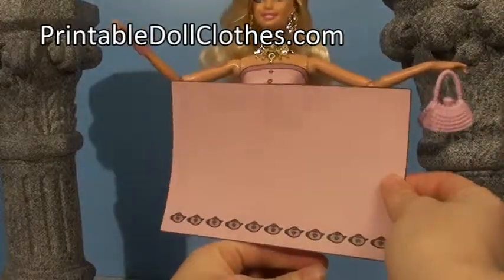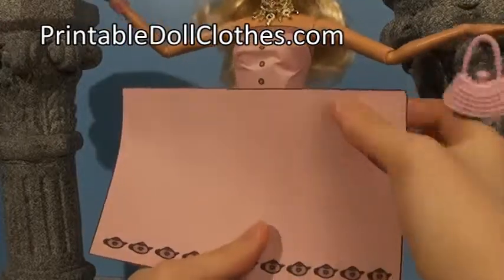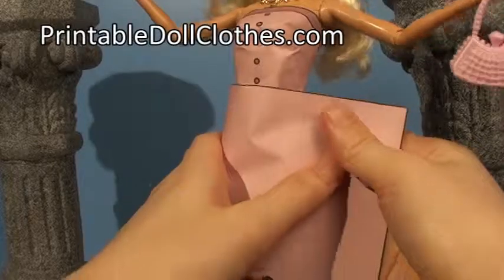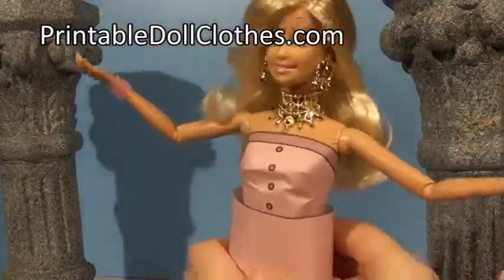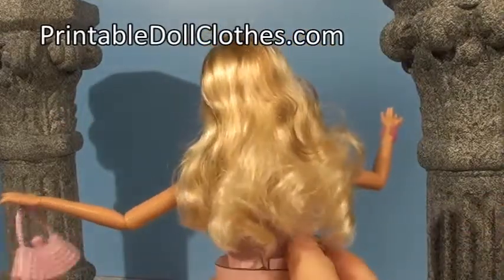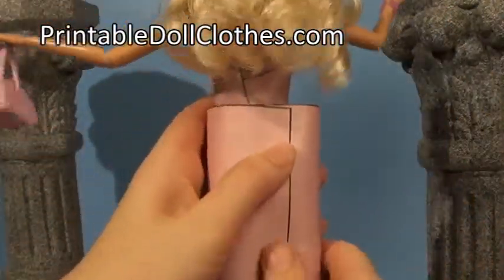Making a straight skirt. Get the skirt so that if there's a design, it's in the orientation you want it, and wrap it around the doll. Turn it around, make sure the overlap is in the back, and that it's even at the top and the bottom.